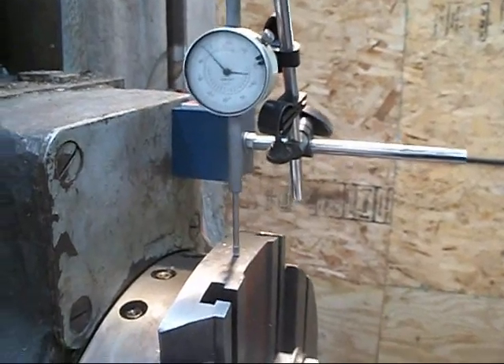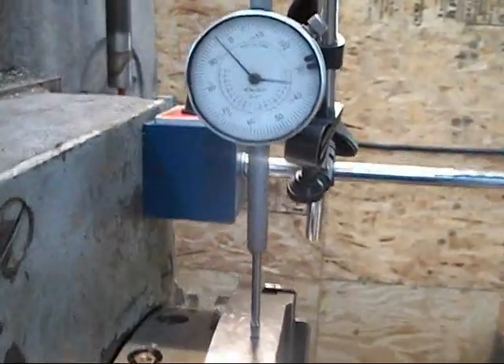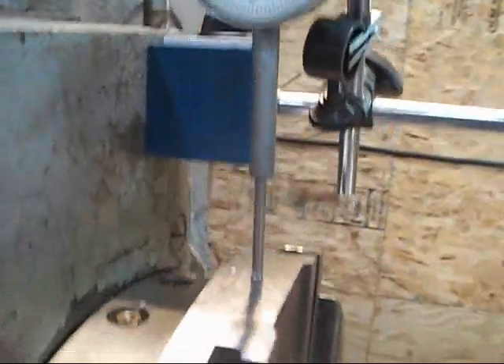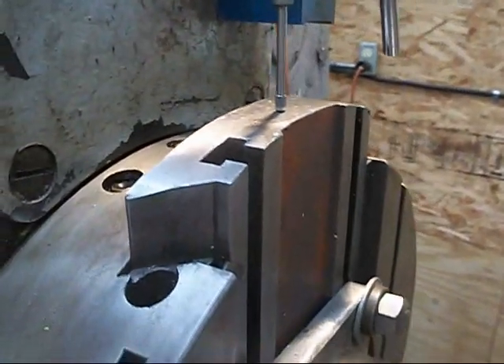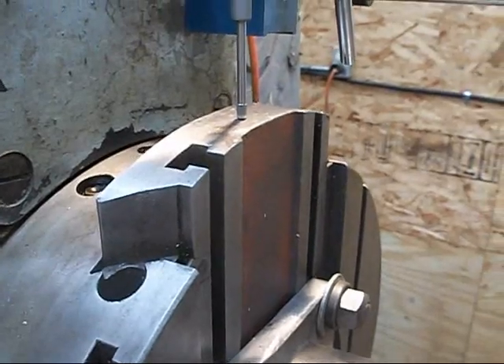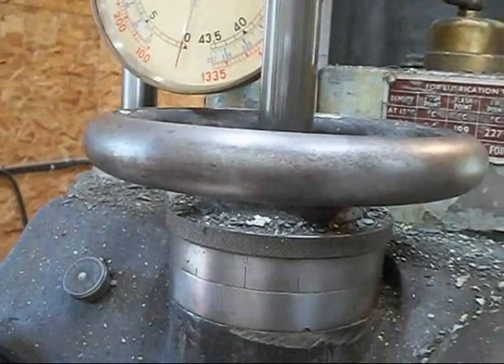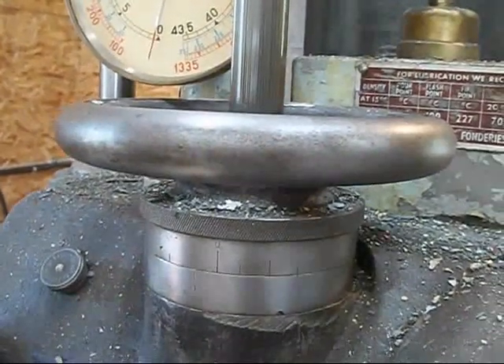Here's a little view of how I set my depth. There's a depth gauge on top — a dial indicator — and then a cross slide. And then by turning that wheel, you can move that slide in or out.